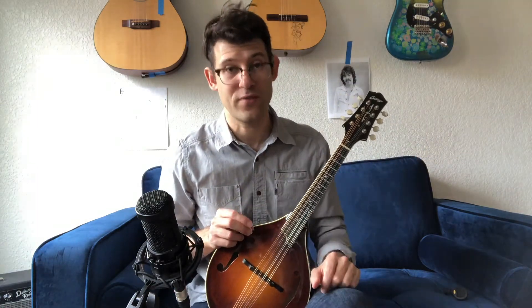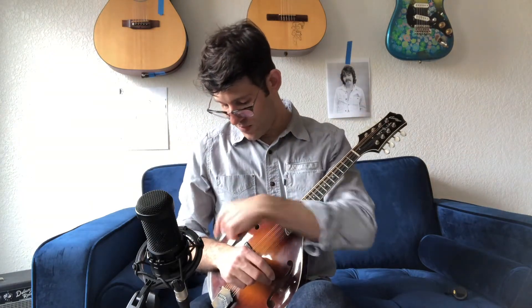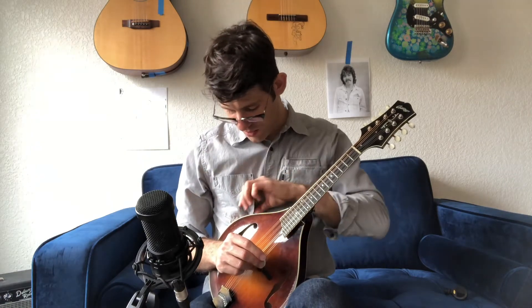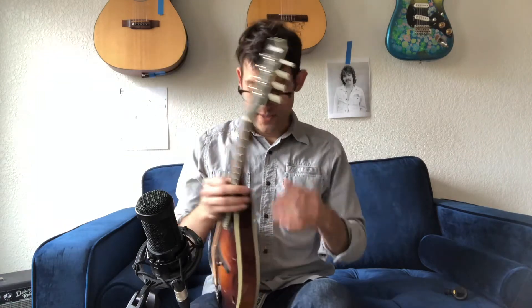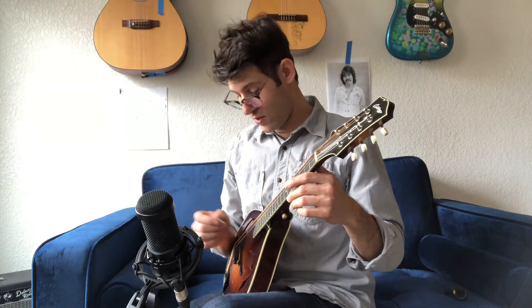From there, whether or not you have a strap, you're going to hold it the same way. You're going to put it between your knees, and your right arm is going to come over the edge just near the bottom of this F-hole. The meat of your arm — your forearm — is going to hold the mandolin in place, tipping it back a little bit so that the back edge is resting at your rib cage, just on your belly. What you want to prevent is pulling the mandolin too close against your stomach and muffling the sound on the back. Tip it back slightly — you can see I'm keeping space between my stomach and the mandolin — and use this arm to pin it in place.